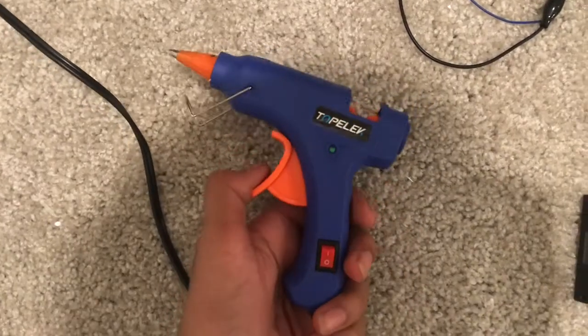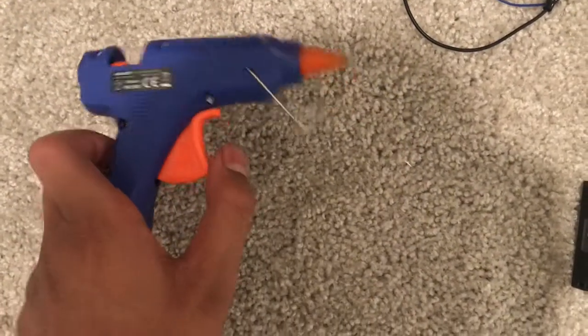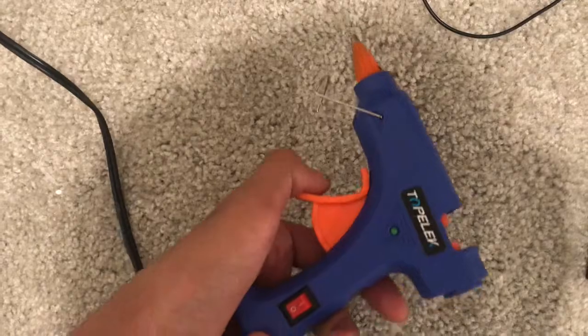Another component that's nice to have is a hot glue gun. Here's a mini hot glue gun that's on Amazon — I'll link it in the description.